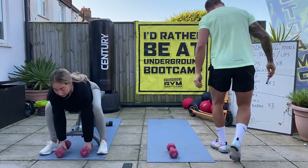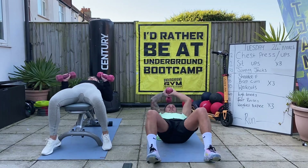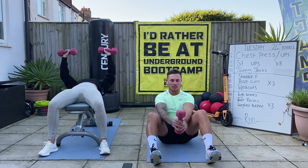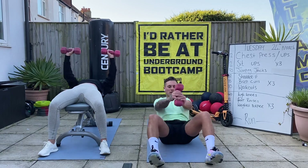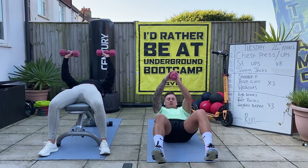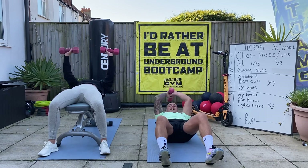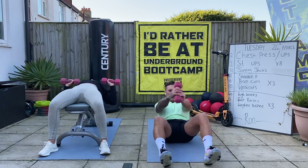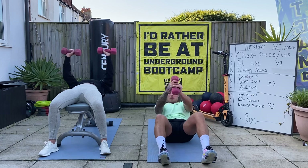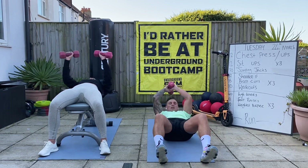Swapping over. A little bit quicker now, we're on the second round. Keep pumping it through. If you've got some music at home, it's always good to do a bit of music if you can over the top - got a bit on here today. Eight seconds - good, five, four, three, two, and one.